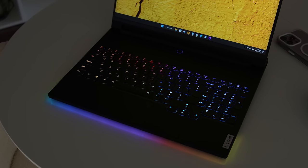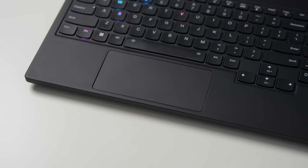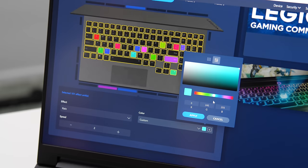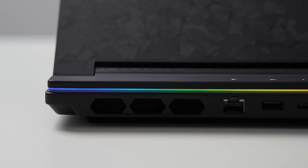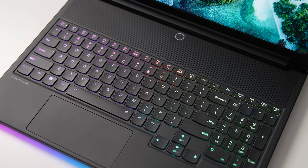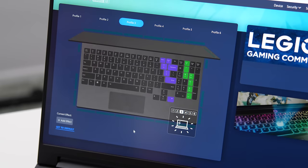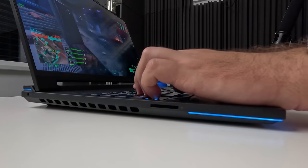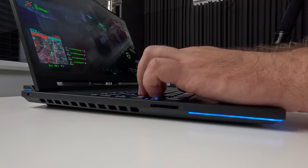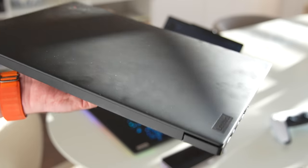Back to the keyboard — it features per-key RGB lighting, which is no longer controlled by third-party software, which was causing issues in the past. Now you can change the color profile in Legion Vantage using the Spectrum software, which gives you plenty of options to customize everything to your liking. The lights can be turned off completely or you can toggle between profiles using FN plus spacebar. My only complaint about the keyboard area is that it is an absolute fingerprint magnet, using a similar coating to what's found on ThinkPads, which suffer from the same issue.